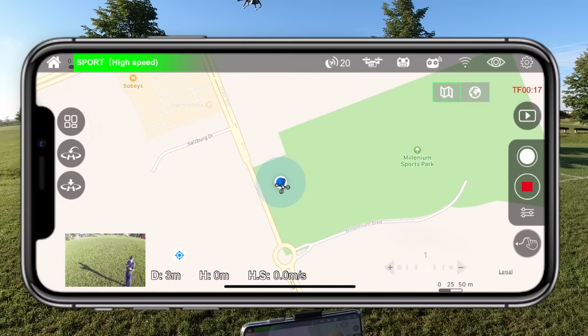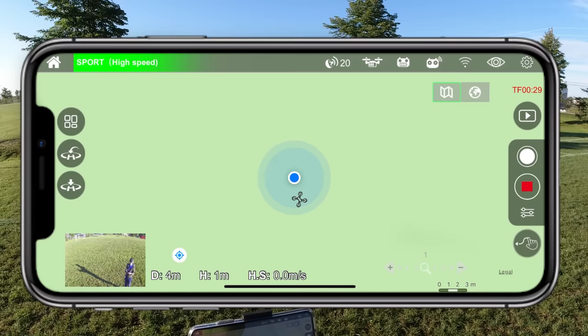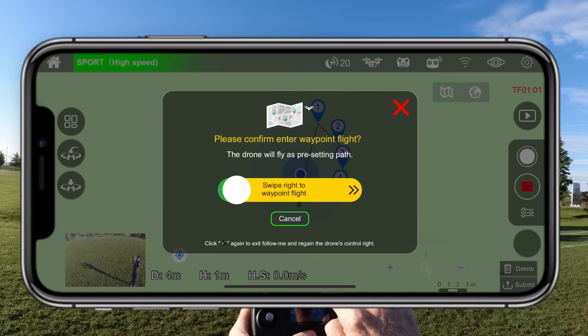Like all Bugs drones, you have a waypoint mode. Go into maps and you can see yourself and the drone. I can see there's a highway to my left so I don't want waypoints over there. I'll zoom back in and place waypoints on the opposite side using the hand tool at the bottom.